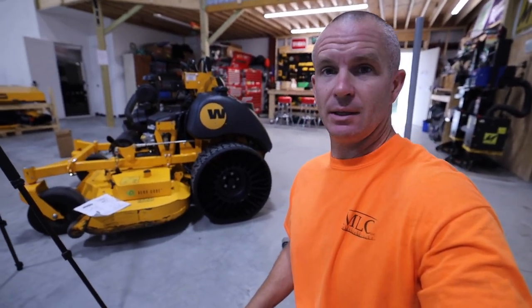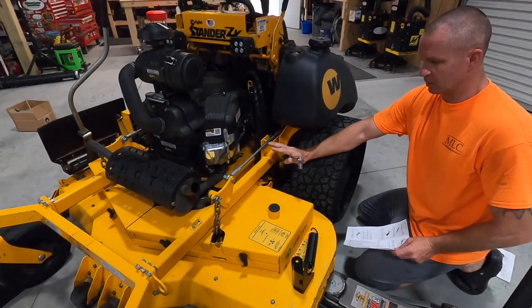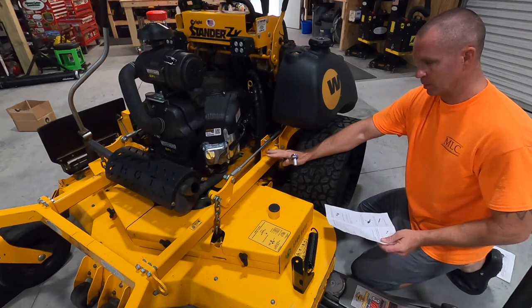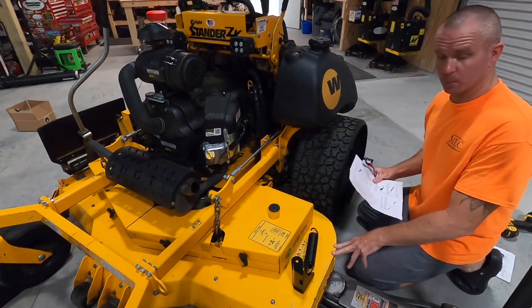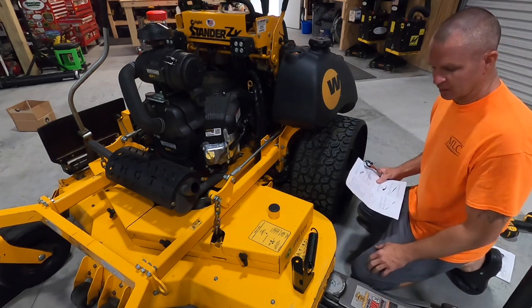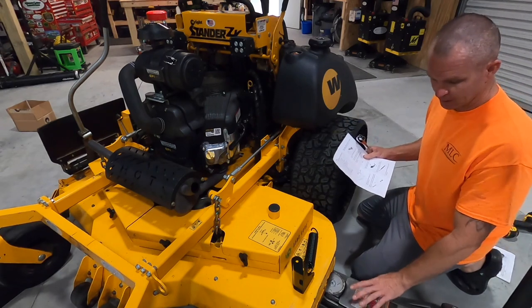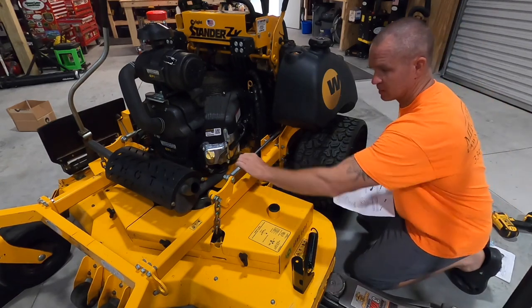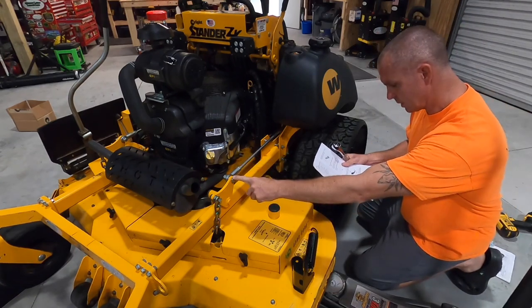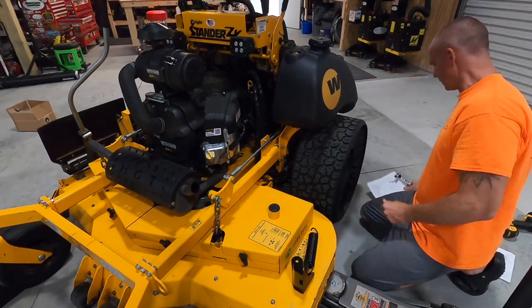So let's start getting the assist spring installed. I've already removed the catcher bracket, the little catcher bag bracket. You've got to raise the mower deck into its transport position — as high as it'll go — and support the mower deck. It says support it with blocks. I don't have any blocks, so I've got my floor jack here underneath the deck applying pressure up. Because you've got to take off this trim side deck lift bolt right here. That's what we're going to do right now.